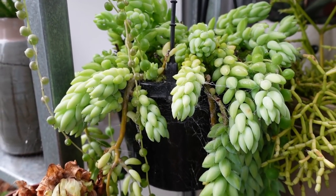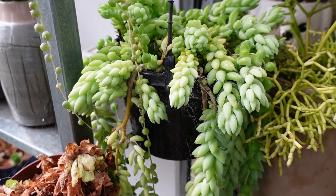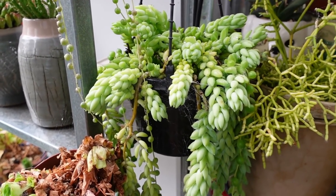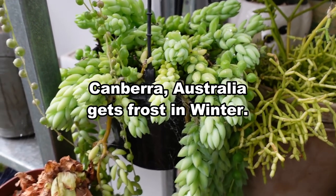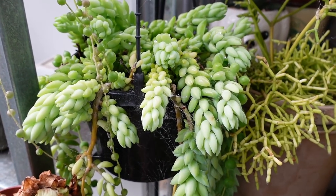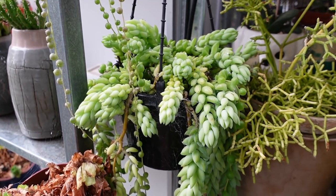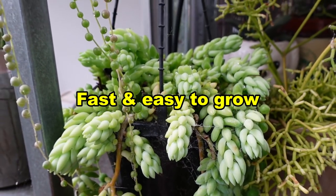So this is what's left of my burro's tail. I bought this a few years ago and it has suffered a lot. I've had it growing on one side of this covered area. I live in Canberra, Australia — we get frost in winter and they don't like frost, so I've killed a couple of them already.